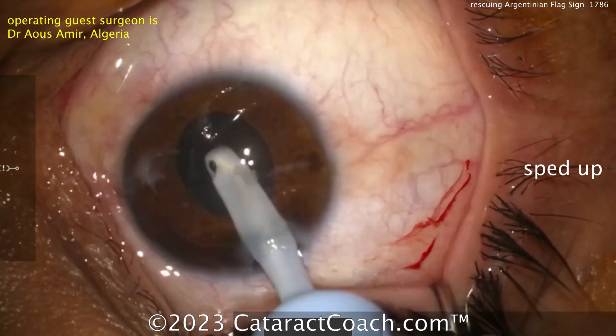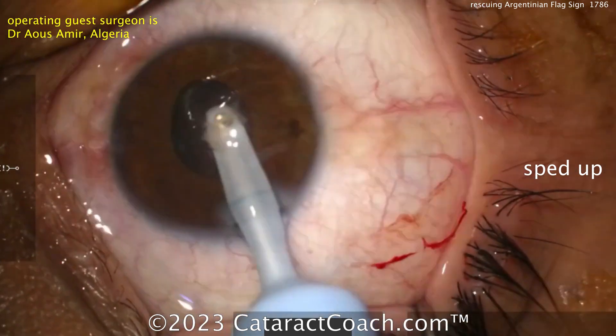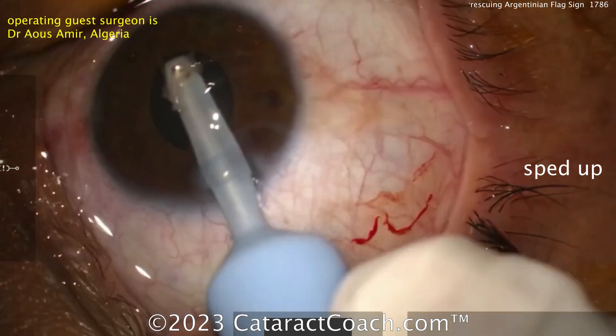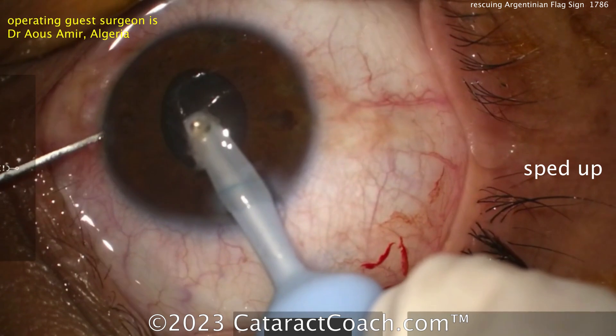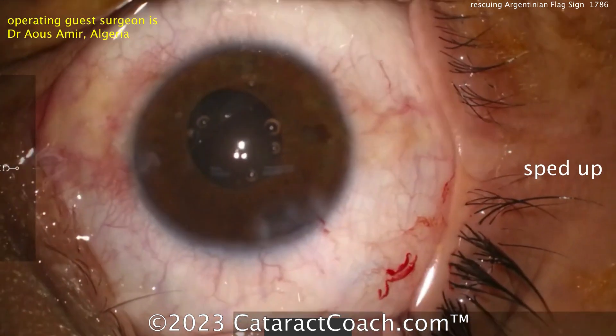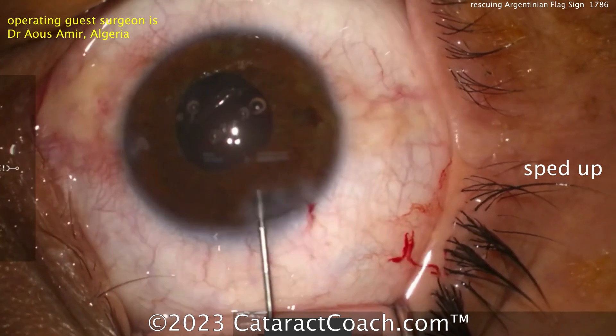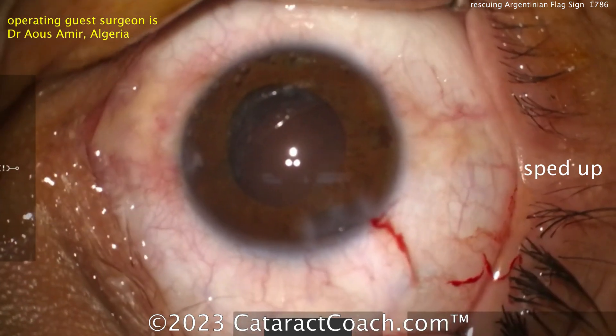A consequence of bringing the nucleus up and having the pupil hold it is that the pupil comes down a little — you get some miosis here. That's okay. Your second hand, your chopper, and your paracentesis can help you visualize things a little better. Maybe lift up the iris if you need to. Here's using a cannula just to push that last piece of material in, filling up the bag — that's a good bag fill.